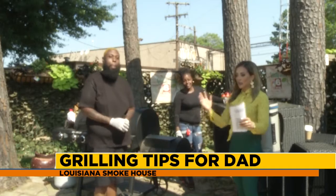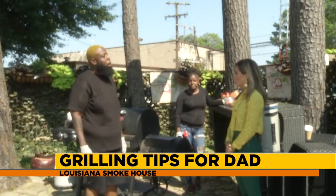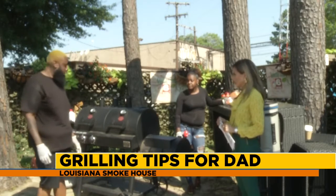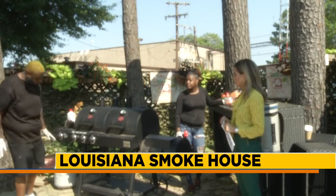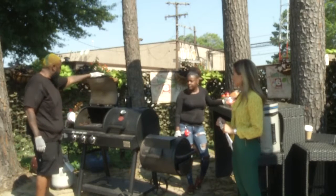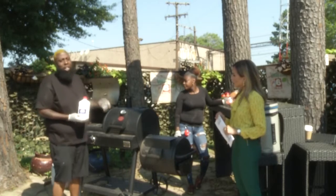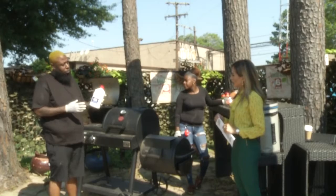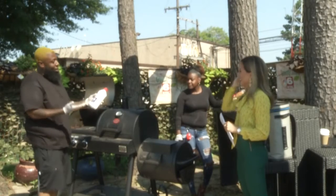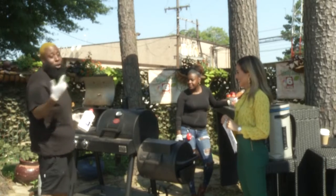First things first — we want to talk about safety when grilling out with dad. You want to make sure your grill is in a nice, safe location, and your propane tank is pushed as far away from the grill as possible. If you're using charcoal, use odorless charcoal and odorless lighter fluid — a lot of people say their meat tastes like lighter fluid, and we don't want that. You can pick it up at Lowe's, Home Depot, or Sam's Club.